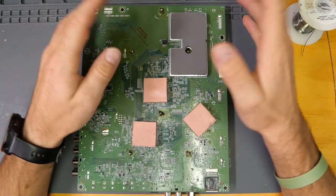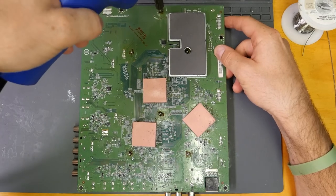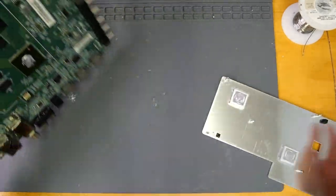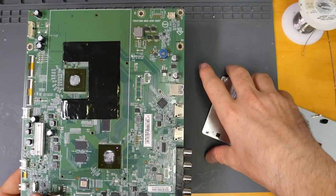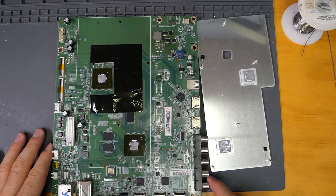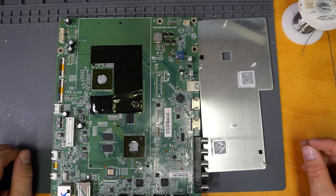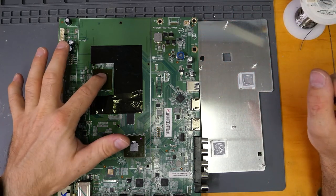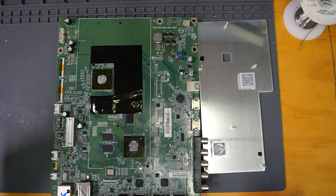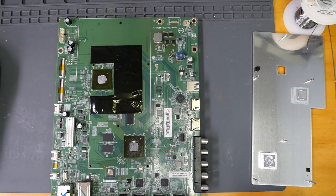I need to remove the heatsink first to analyze what's going on on the front. Now that we have the heatsink removed, I'm noticing there's also no new thermal paste. This is the default thermal paste provided with the circuit board when it comes out of the factory. It's very crusty and very dry. I'm not really surprised that this chip might have failed after a reflow, especially since only top heat must have been used.